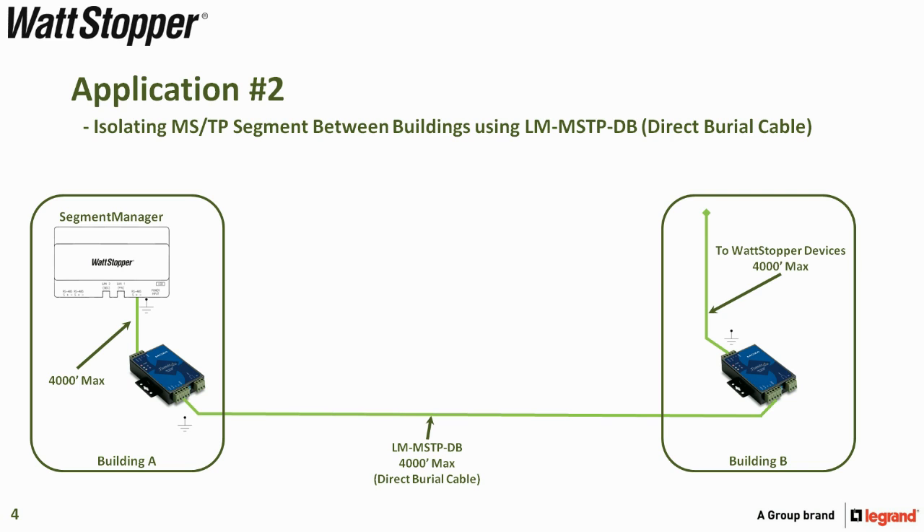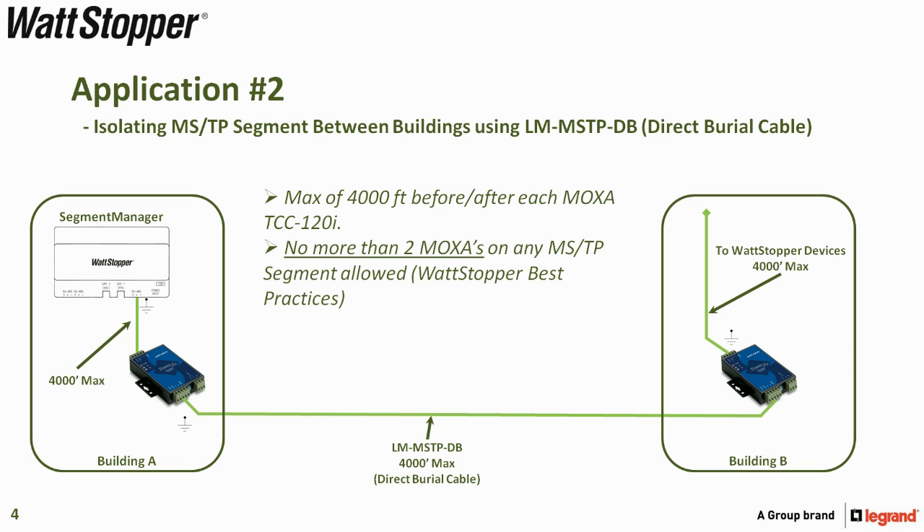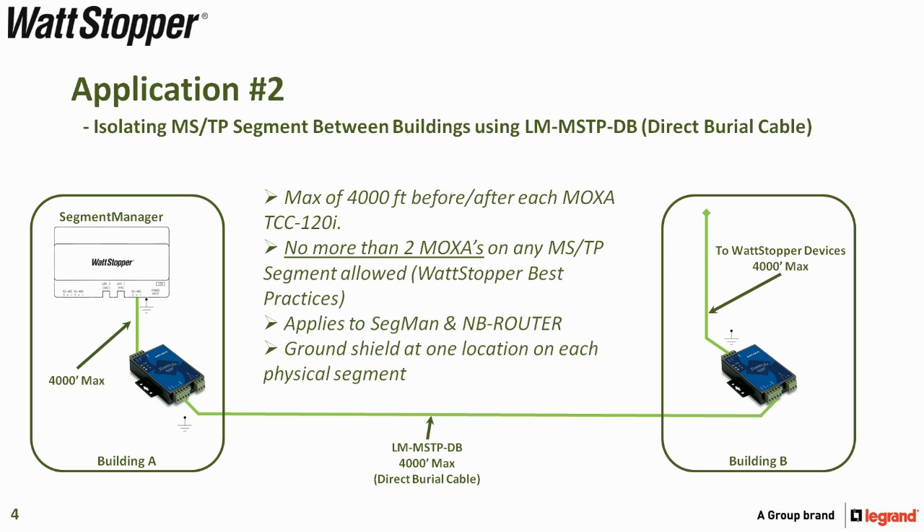Remember that you can still have no more than 40 DLM devices or network bridges on a single segment. You have a max of 4000 feet before or after each Moxa TCC-120i, and no more than two Moxas on any MSTP segment. If there were a third building, you would need two additional Moxas and one additional port on the segment manager — you cannot go from building B to building C. These rules apply to segment and NB router connections, and ground the shield at one location on each physical segment.